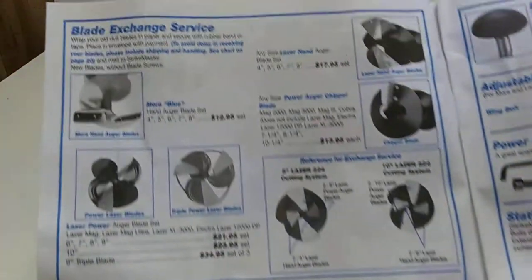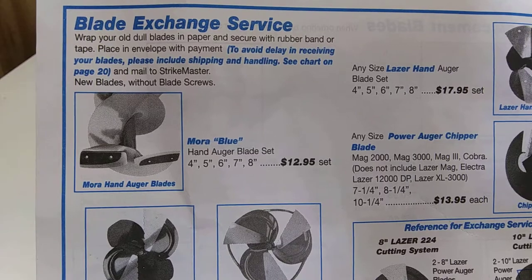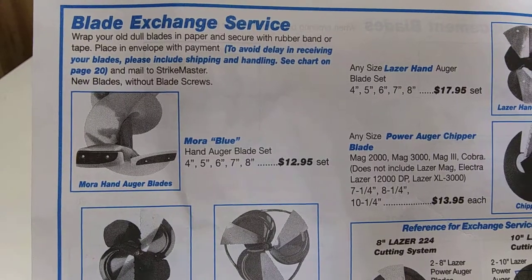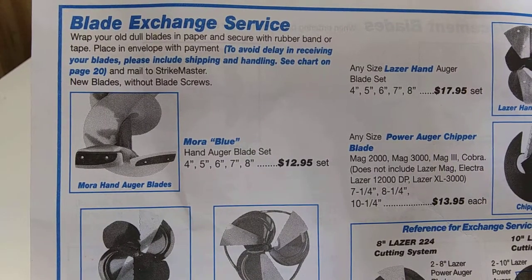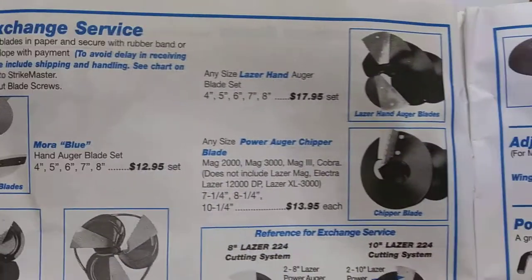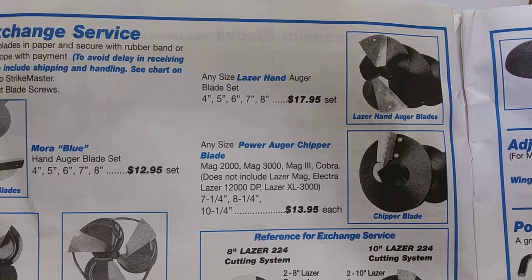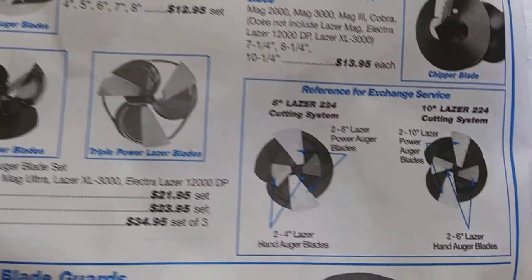Let's go to the next page. They used to have blade exchanges — look at that. $12, $13, without screws. Dang, that's a good deal, especially on that chipper blade.